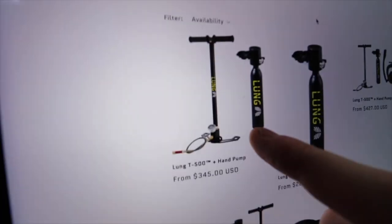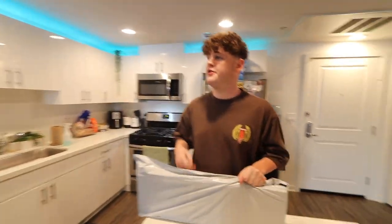I'm so hyped about this because I've been waiting so long. The one I saw on TikTok was like $500 — I'm not doing that. But I found the exact same thing on Amazon for $200.